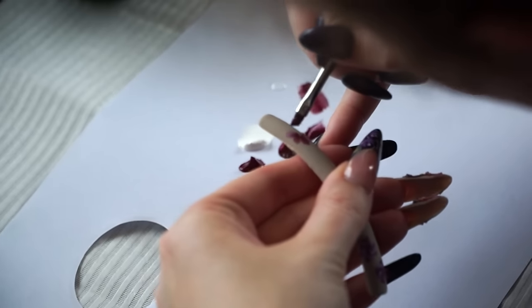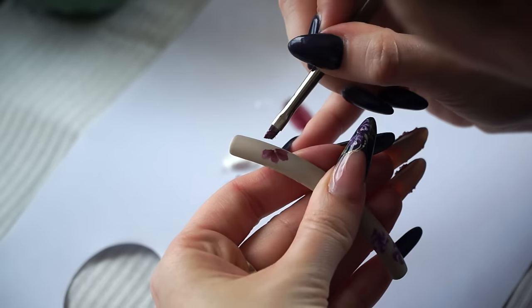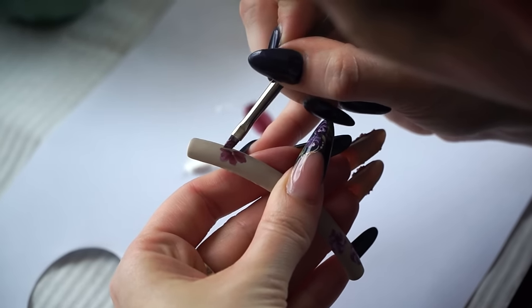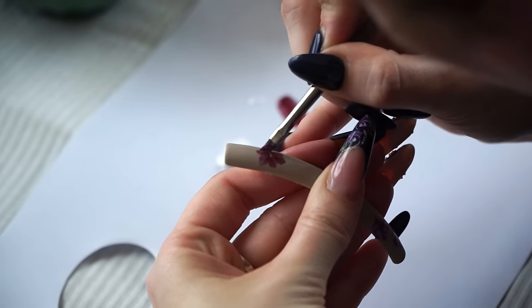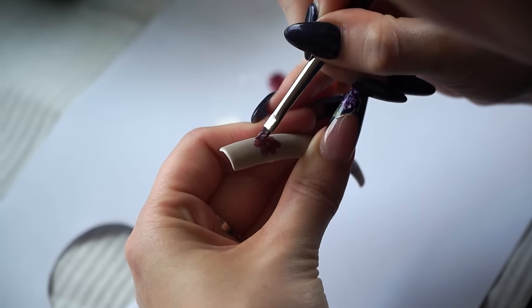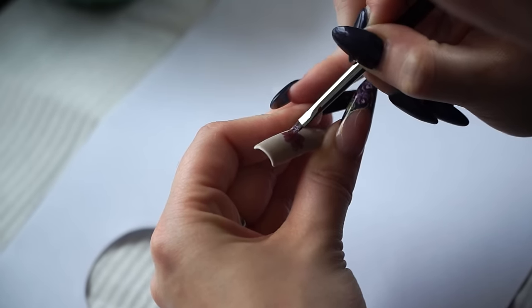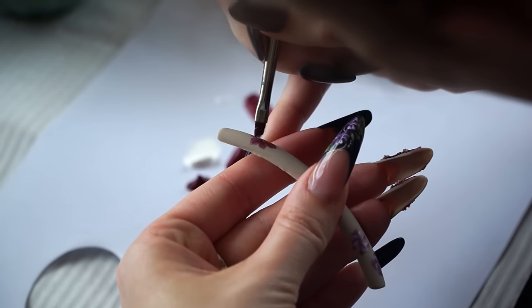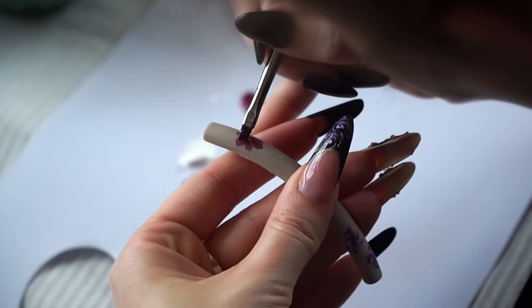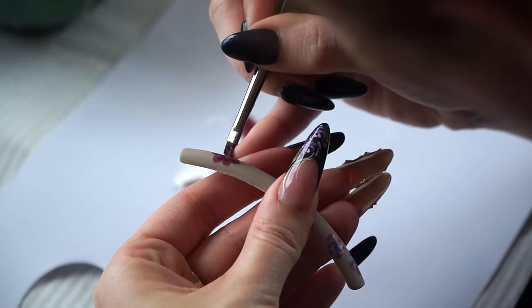I haven't done such a nail design before. The first challenge was to find the three-word tagline that describes me and my work. I chose the 'Elegant Artisan Nails' tagline because this is who I am — these words describe me mostly and define my nail art and nail design perfectly.